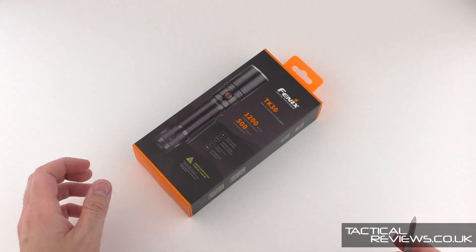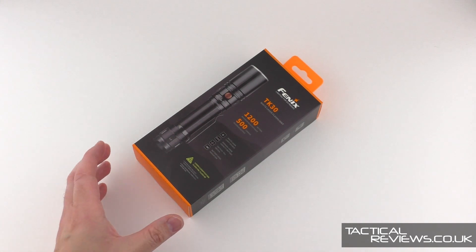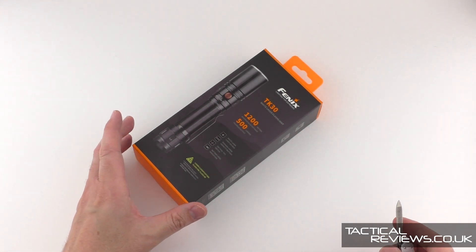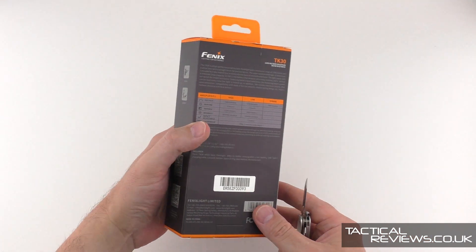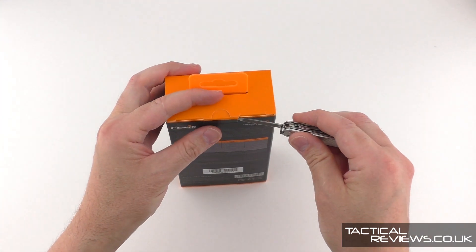Welcome to this review of the Fenix TK30, a light I've been really looking forward to. One of the LEP — laser excited phosphor — type of lights that are pretty unusual and designed for massive throw.